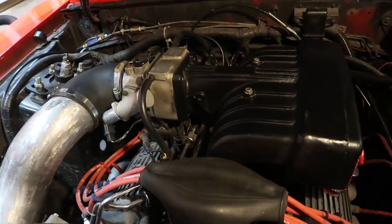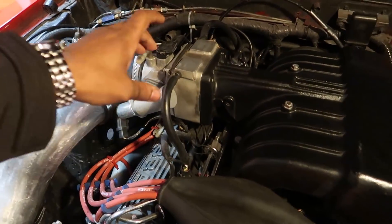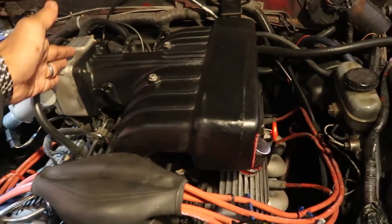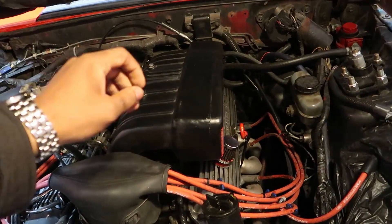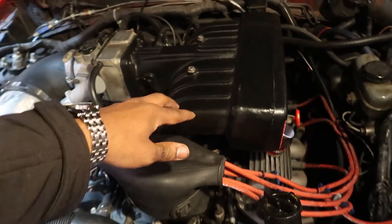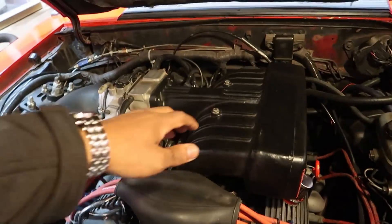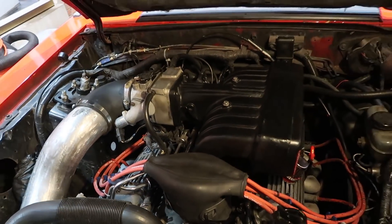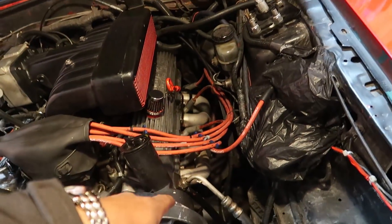Starting at the top of the motor, we've got a 75mm BBK throttle body that's been ported and polished. Moving further into the motor, we've got an Edelbrock replica — this is actually a Typhoon intake, but it's exactly the same as the Edelbrock Performer intake; it just doesn't have the logo on the side. This has also been ported and polished, both the upper and the lower.